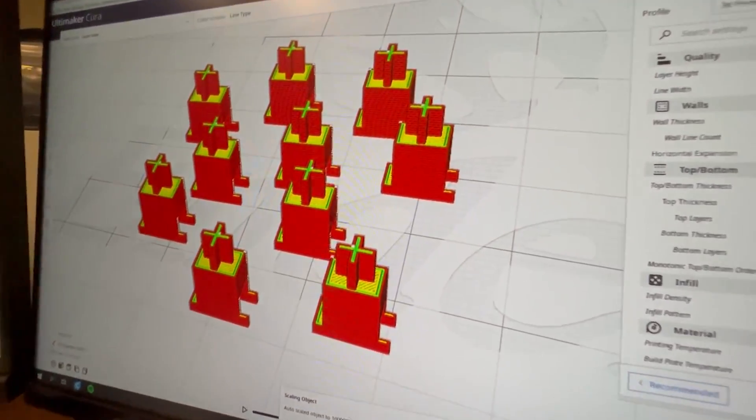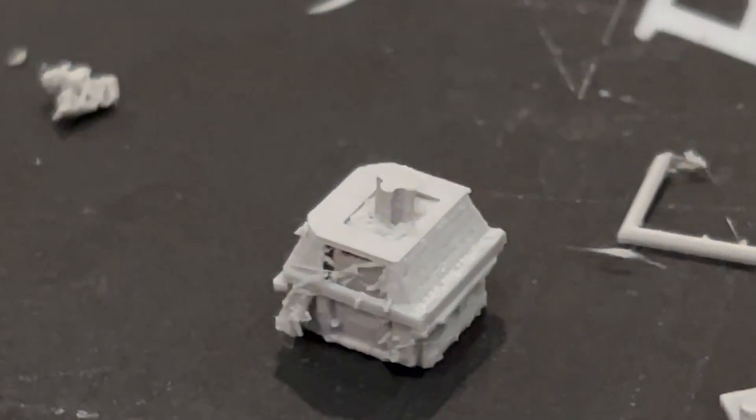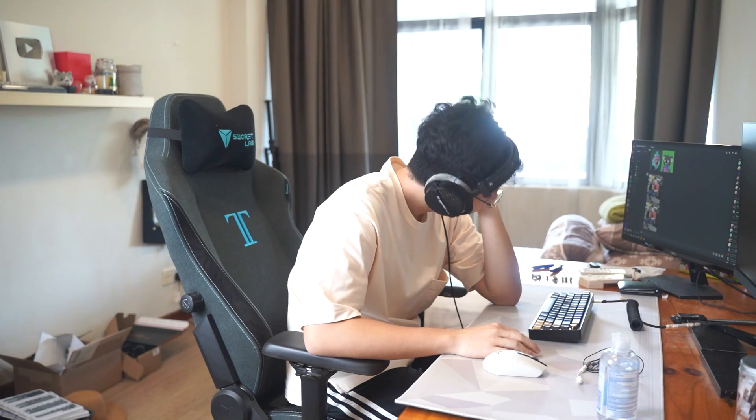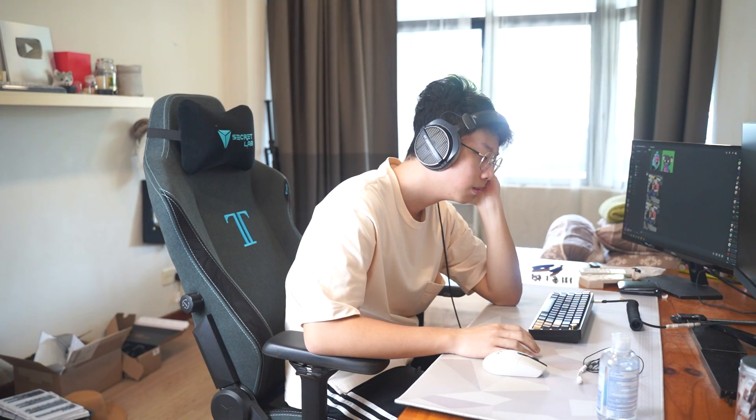So after modeling everything, here comes the 3D printing process. The process actually took really long with a lot of failed attempts, and I got really tired while doing it. It took so long that I actually grew a mustache while waiting — and that's a great segue to today's sponsor.